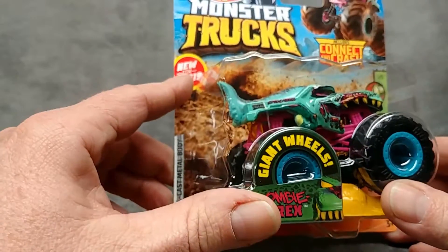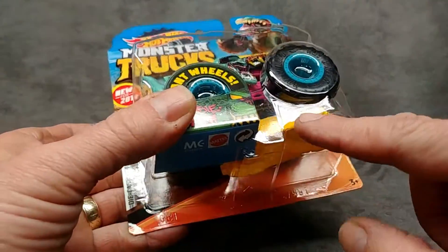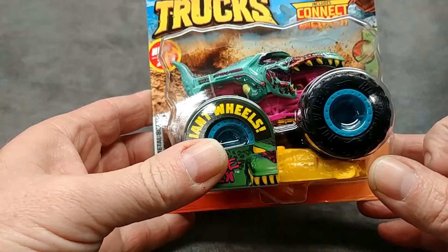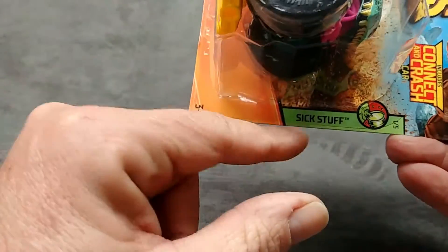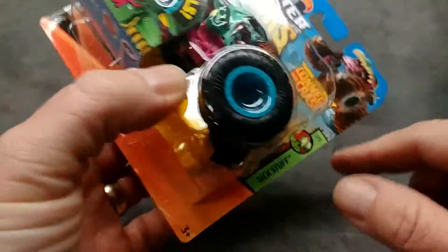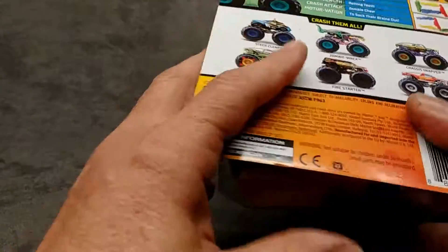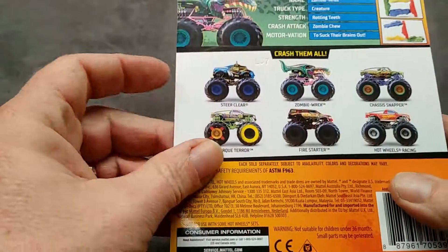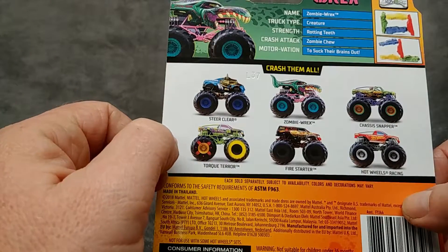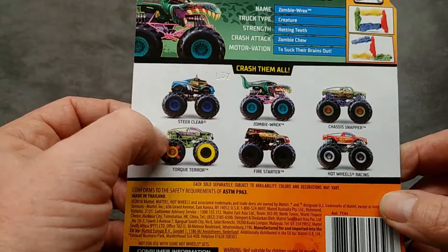Let's have a look at the new for 2019 Hot Wheels Monster Trucks, including the connecting crash car under the tire. This one is the Zombie Rex. It comes in a two-pack as well. It's called 'Sick Stuff' — that's a series. This is vehicle number one of five in the Sick Stuff series. We'd have to guess who else is in Sick Stuff — was it the Torque Terror? Of course the Zombie Rex, and I'd have to see the rest of the lineup.